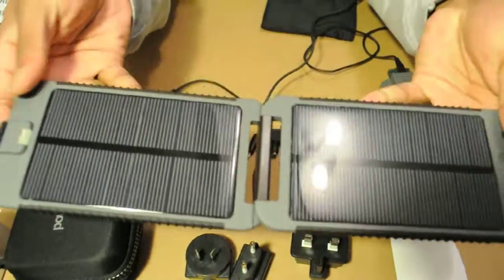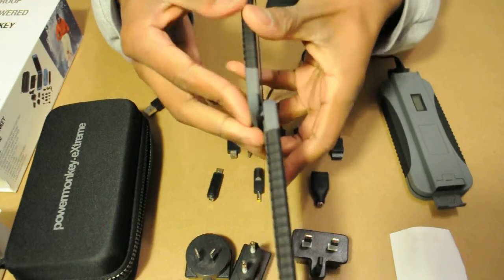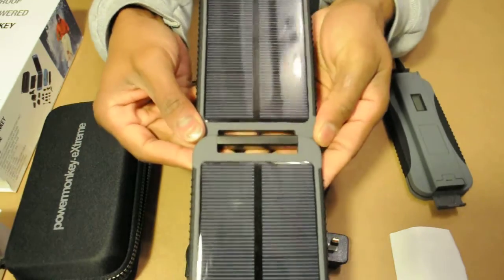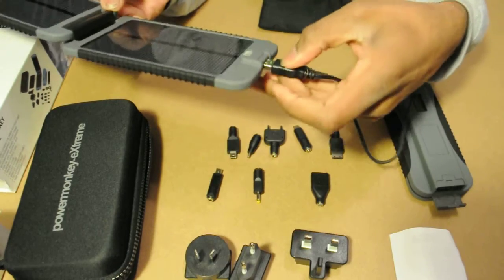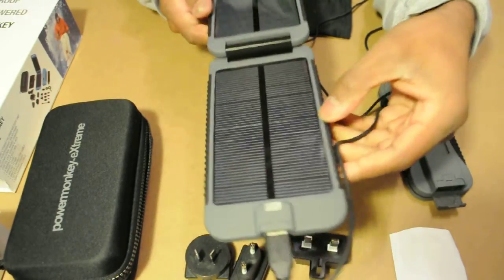This is the solar panel — it's pretty powerful. You can attach this to the outside of your laptop bag, your backpack, your duffel bag, or if you're camping, outside your tent. You just plug it in like so, and obviously it's not going to charge right now since I'm indoors.